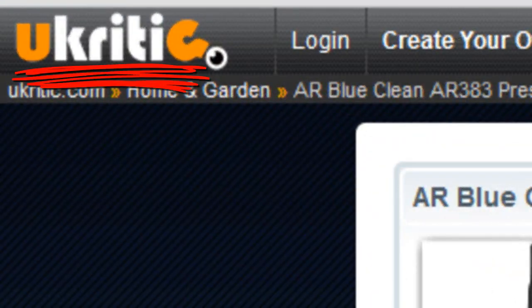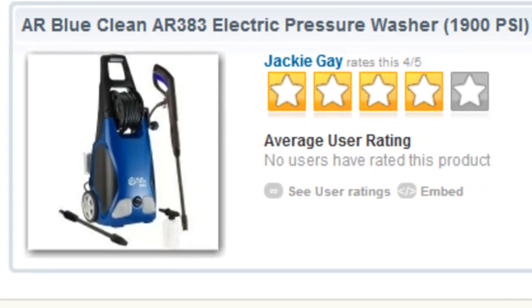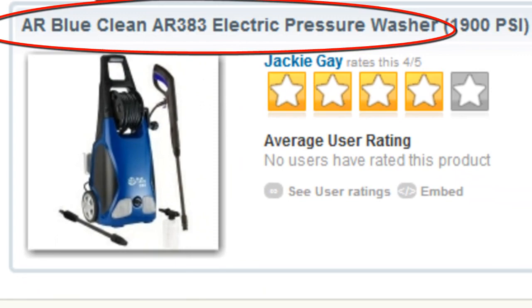Hello and welcome back for another uCritic video product review. I'm Tyler from the uCritic team and this time we'll be washing our blues away with the AR BlueClean AR383 electric pressure washer.